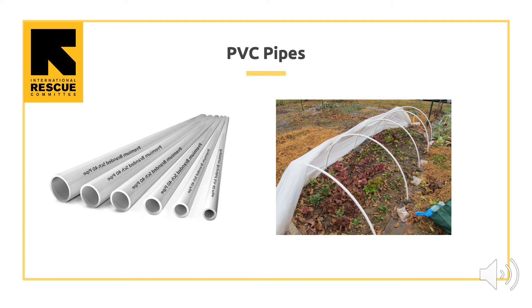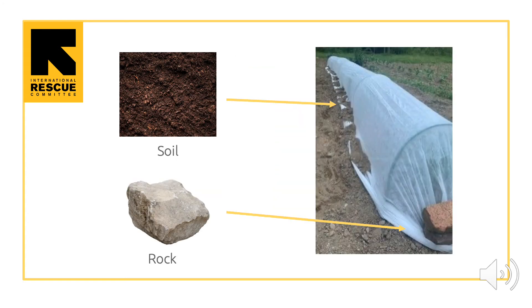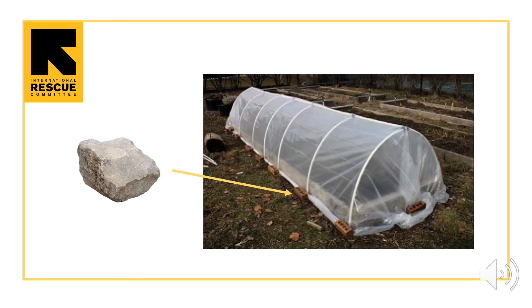PVC pipes are made of hard plastic and can be used to make low tunnels as well. If you buy them straight, you will have to bend them into a half circle. To use them, first bend them, then push each end about 16 centimeters into the soil and place them between 1.5 meters to 2.5 meters apart. Cover the hoops with clear plastic or white garden fabric. All edges of the clear plastic or white garden fabric need to be weighed down with rocks and or covered with soil to prevent weed seeds and pests from getting in and heat from getting out. You can see where rocks can be placed on your plastic or fabric to keep it held down.